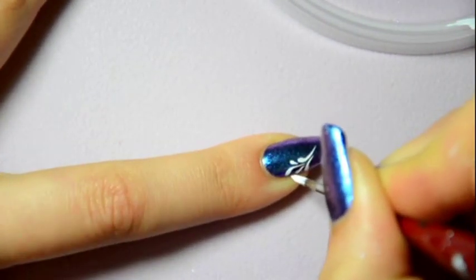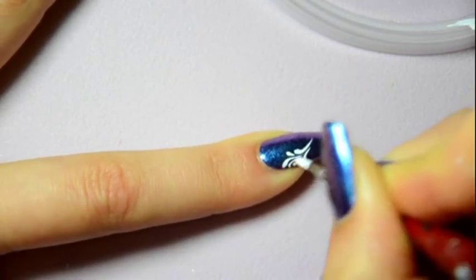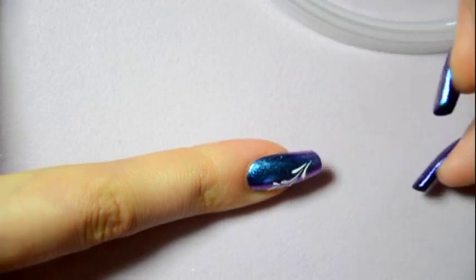I've done the drops randomly according to my inspiration. You can also choose wherever you want to make the drops. I have preferred to make a French manicure so as not to hide my beautiful nail polish base.